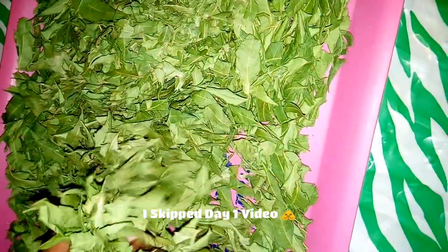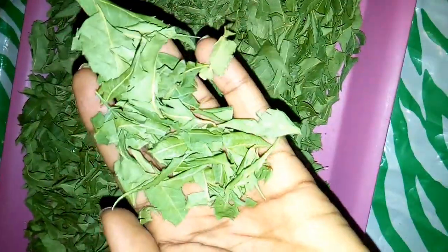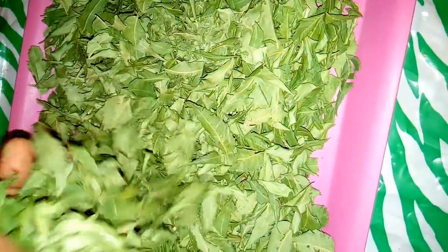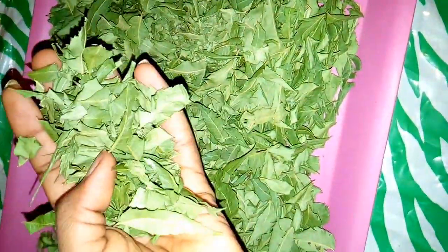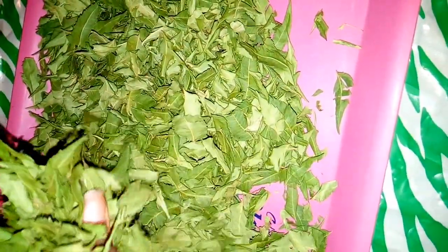Sorry guys, I skipped the day one video, but there aren't many differences between day one and day two. This is how the neem leaves look after drying for the second day. I prefer drying under room temperature — I'll tell you why. This is actually the third day of drying.